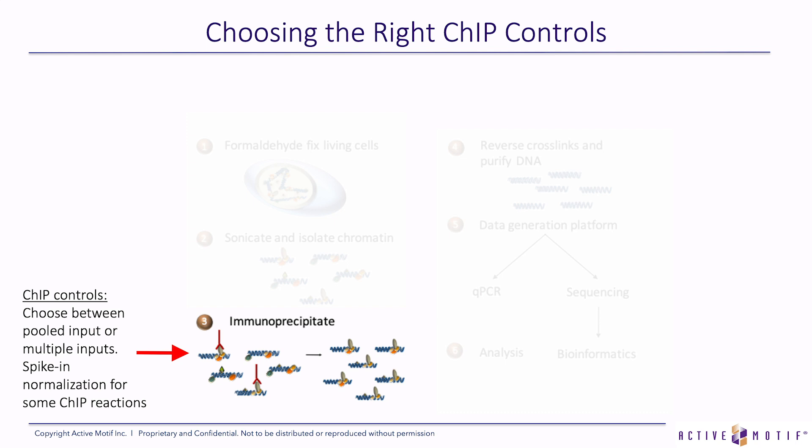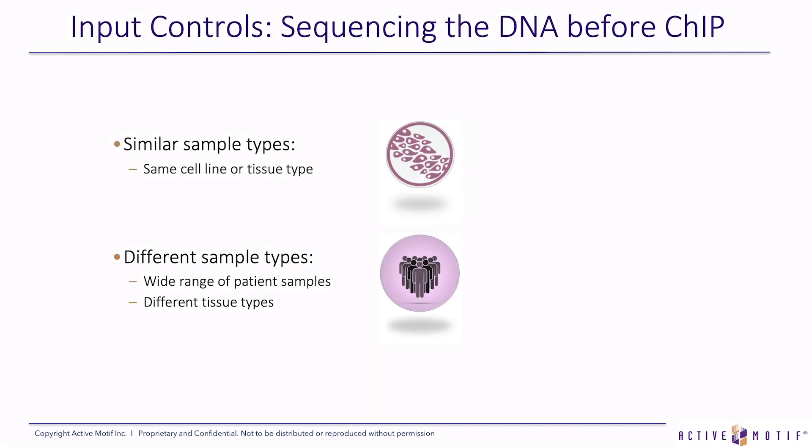Another challenge is choosing the right ChIP controls. We always perform input controls and sometimes we perform spike-in normalization. An input is sequencing the DNA before the immunoprecipitation — after the sonication and before the IP. It should be next-gen sequencing of all the genomic DNA. If you have similar sample types, you can do a pooled input, and if you have very different sample types, we recommend doing individual input controls for each ChIP reaction.